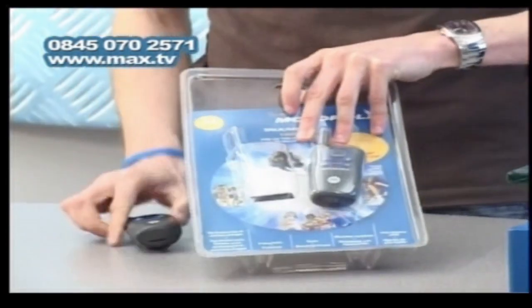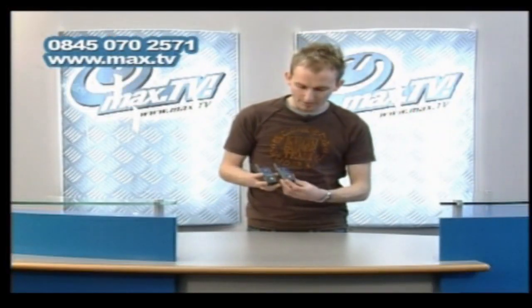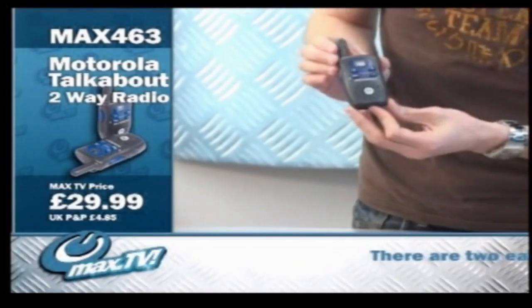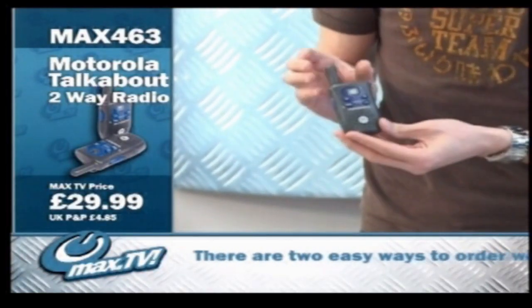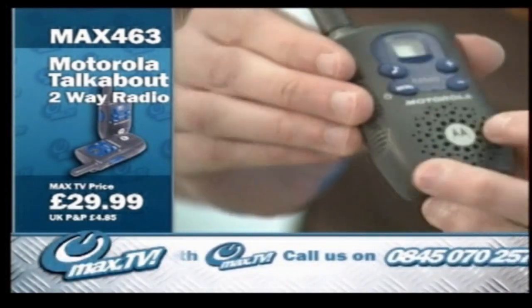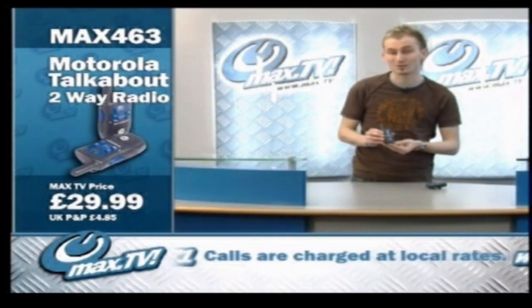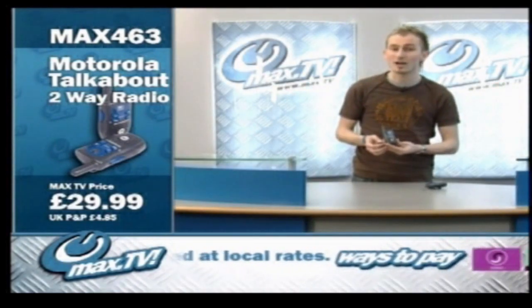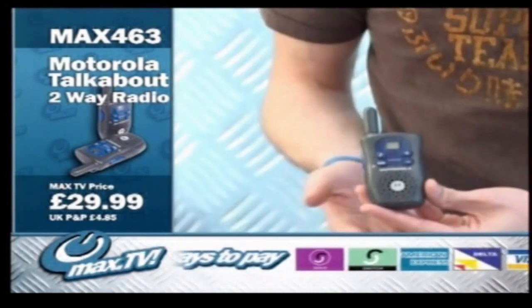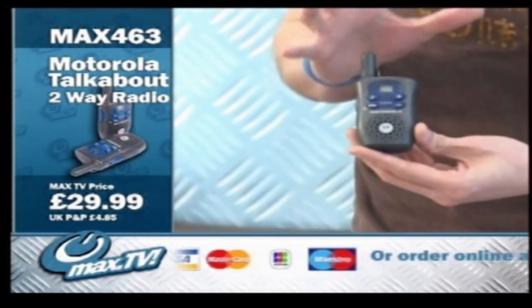Let me just show you what exactly you get. Take them out of the box. These are the two walkie-talkies — I'm just going to put one down so we can concentrate on one of them. They're very lightweight plastic. This is the grey one, and as you can see it's made by Motorola, who are very good at making this sort of product. They do mobile phones as well, and they're very skilled in making devices for speaking to each other. So you know you're getting good quality with Motorola.